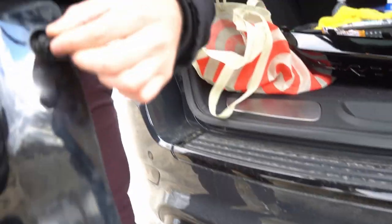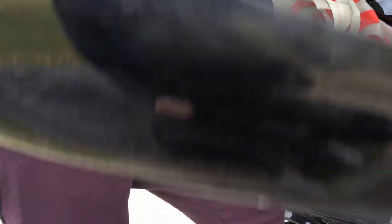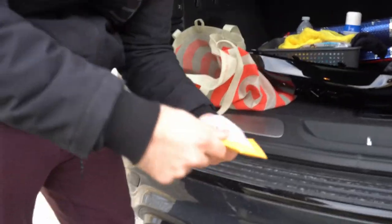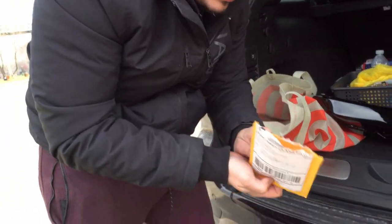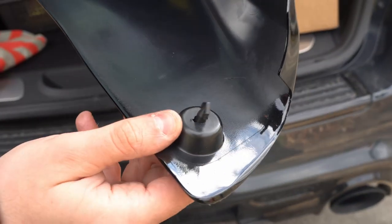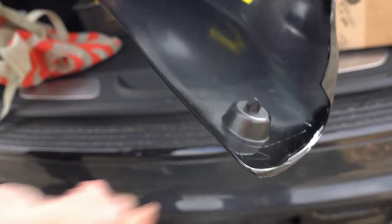So it actually took me a while to get these push pins, because these ones, if I took them out, they'd probably break. So I figured I'd just leave them on and buy some replacements, which I did. I got these from JustForJeeps.com. So the push pins, basically you just push them in. If you see right here, to take them out — like the existing ones — I don't even know if it would have come out, because honestly the way it goes in is just so much easier than pulling it out.